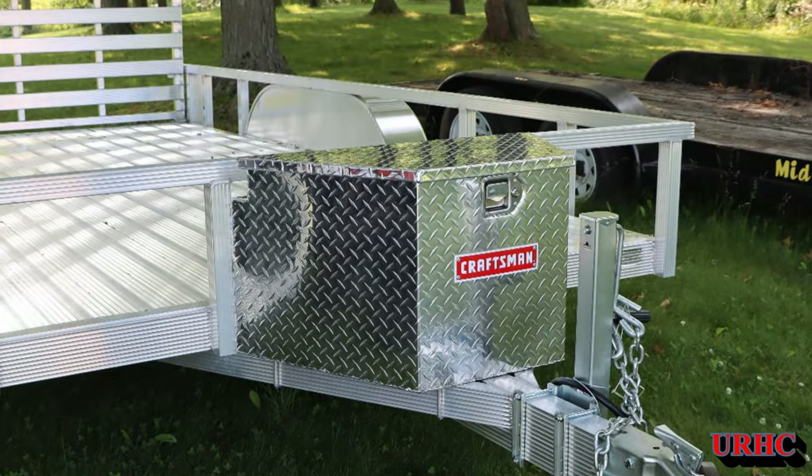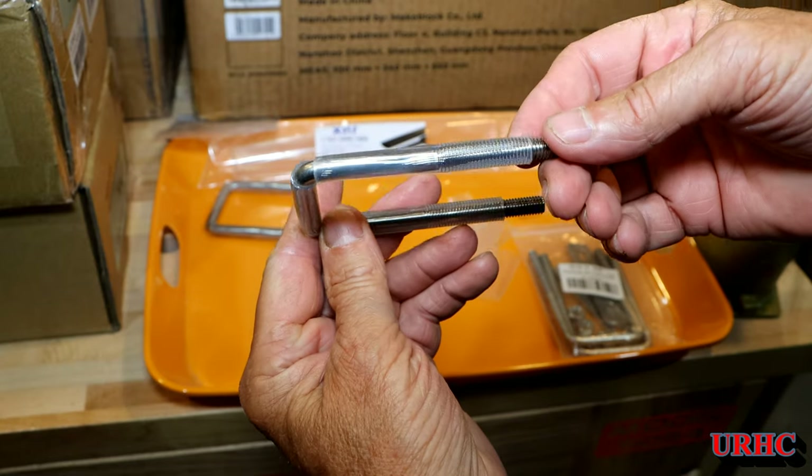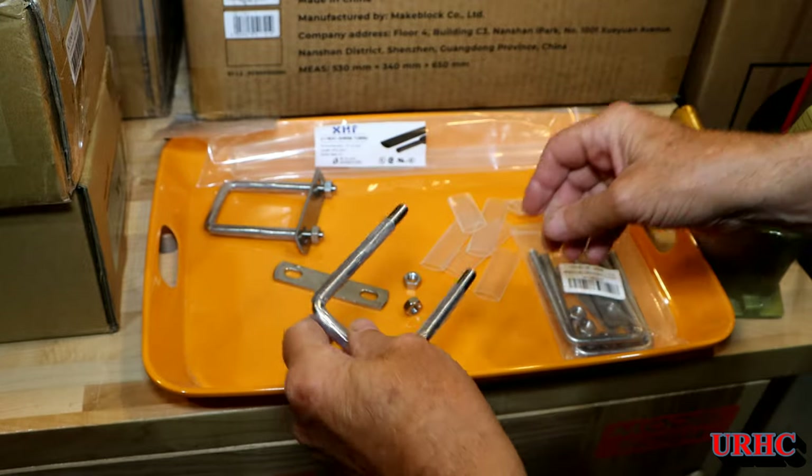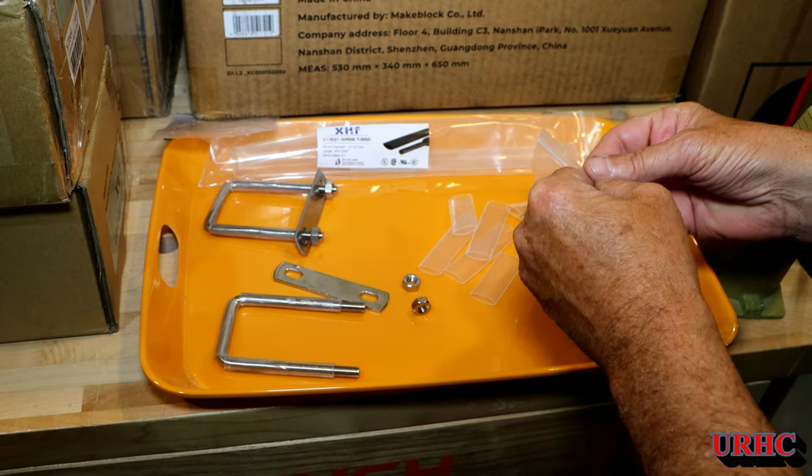This is just a quick video showing how I added a tongue box to the front of that new Sport Haven trailer. I ordered a box online and I'll show you in a second how it arrived.